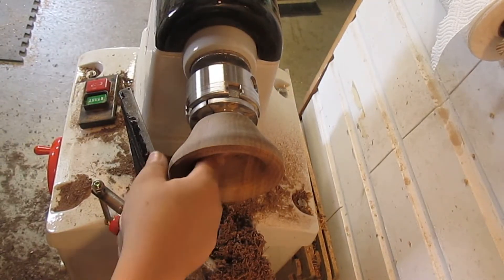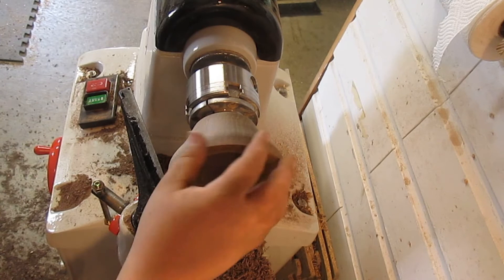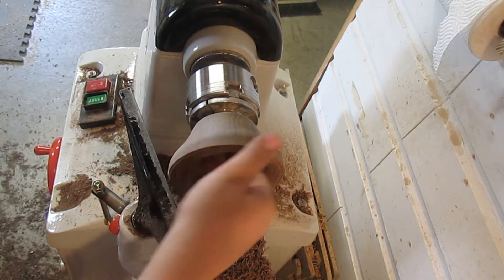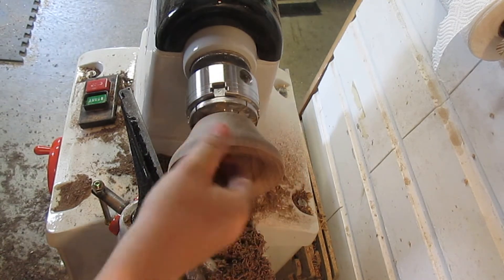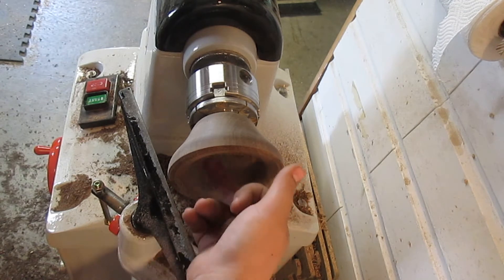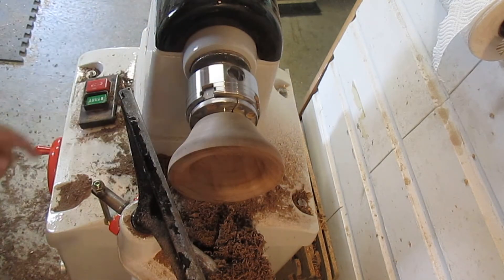I just scooped up the inside — I think I'm just going to stop there and clean it up with a French scraper. This is going to be the drips part that I'm going to carve out with a Dremel. For now I'm trying to round over this edge perfectly and making the lip a little fatter, so I'm just going to bring it in deeper and scoop it out.